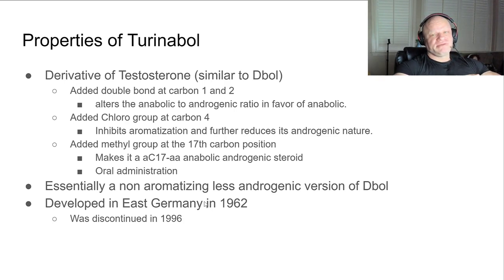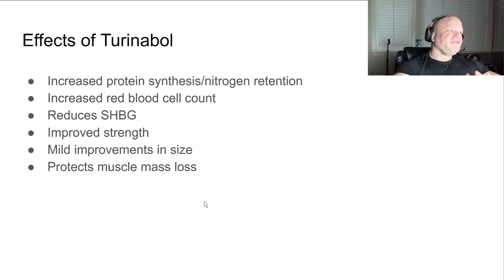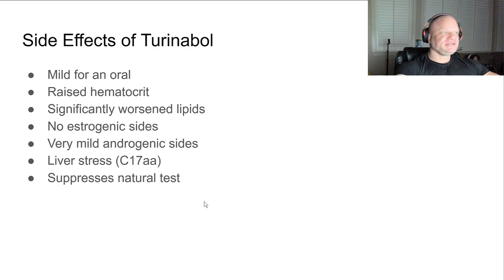It was developed in 1962 and discontinued from use in 1996. If I recall correctly, it was used by the East German Olympic team - it was kind of their choice in the 70s for setting Olympic records. The effects of Turinabol include increased protein synthesis and nitrogen retention, increased red blood cell count.